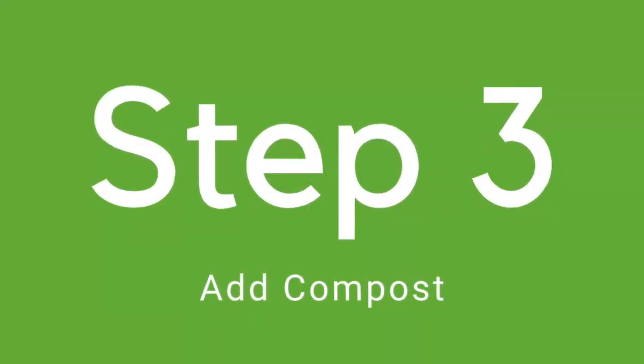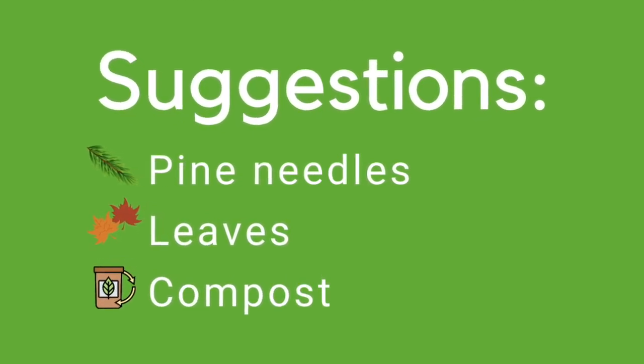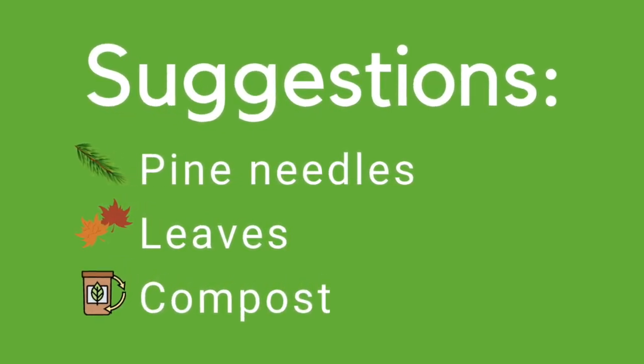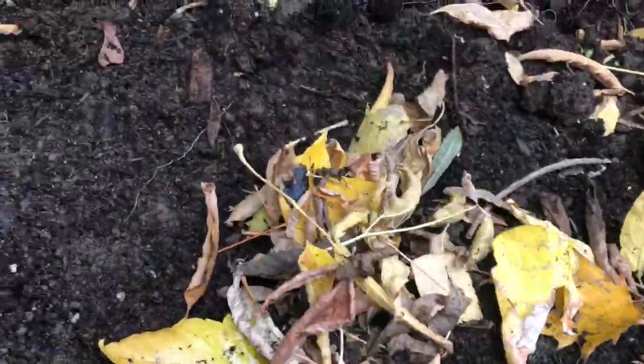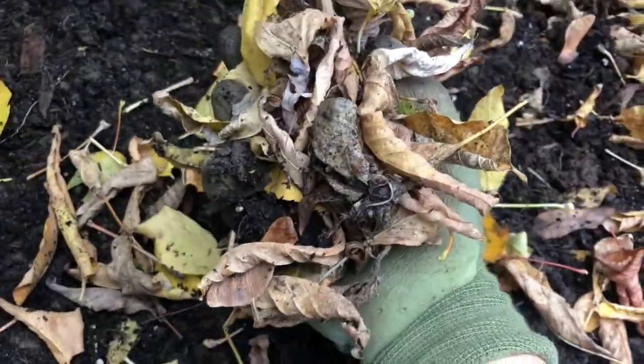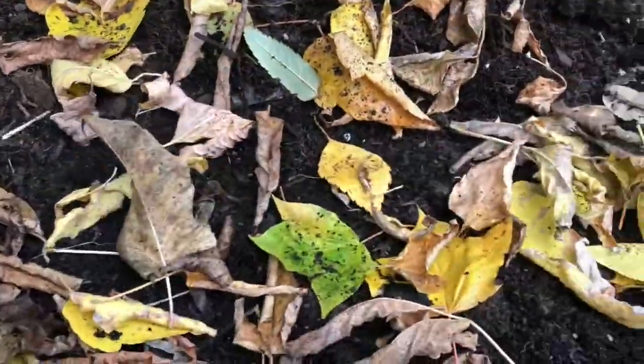Three, adding compost. After you've turned the soil, we want to add organic amendments — things like pine needles, leaves, and compost. Fallen leaves are readily available this time of year and work really well in the garden. An easy option is to run over the leaves with a lawnmower, if you have one, and then dig them into the soil.